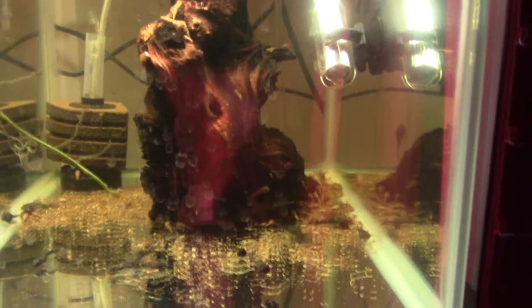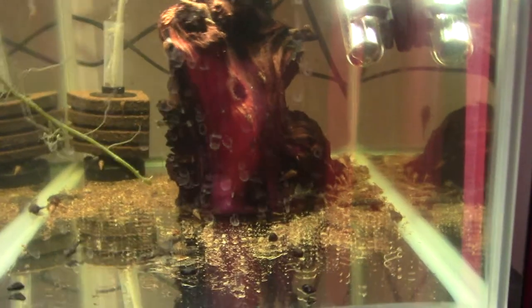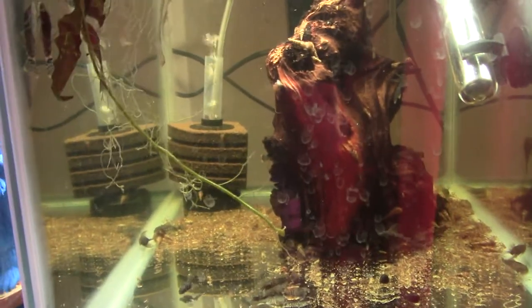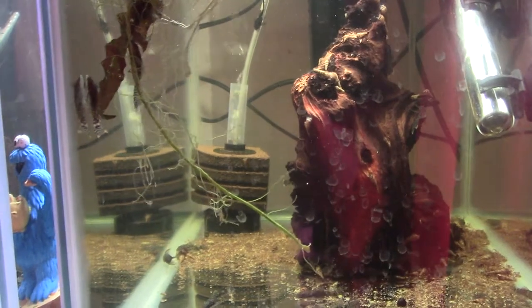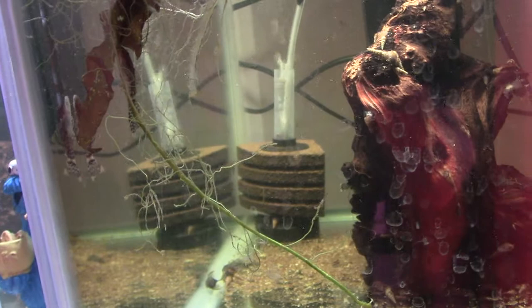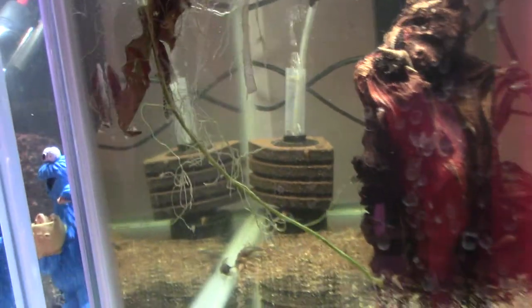Once they're out they go into these, which are just five gallon cheapy tanks — heater, sponge filter — and for the pleco tanks they've got one of the Fluval ones in there as well, just to add a bit of extra filtration, because, you know, plecos poop a lot. That sponge filter was cleaned on Monday and it's now Friday. So yeah.